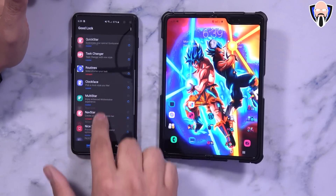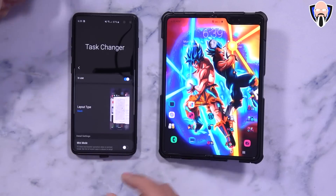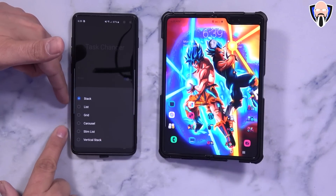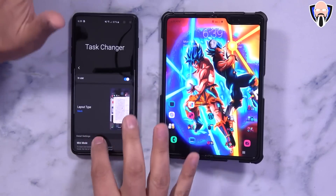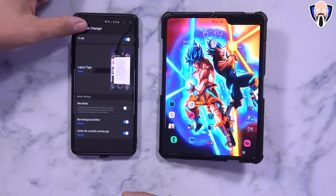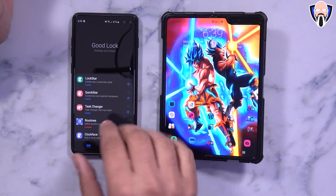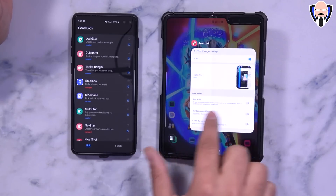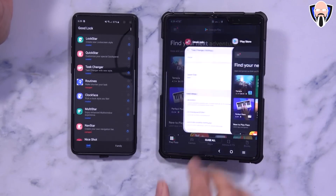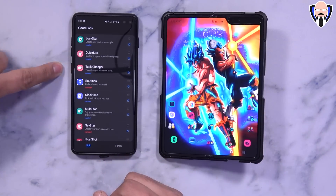Hopefully we'll see an update very soon. The ones that are blue — installed and ready to go — like Task Changer, work great. I can go list, grid, carousel, slim, vertical stack, stack. There's mini mode, blur background, and center most recent application. Launching it is very simple — you just swipe up from where you normally have it if you use gestures, or if you're using navigation buttons it uses the same function. Here's Google Play Store opening up and running exactly the way we want.